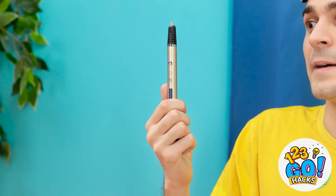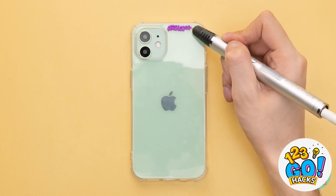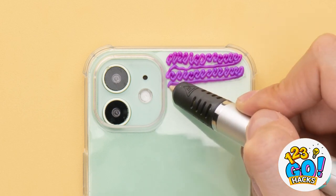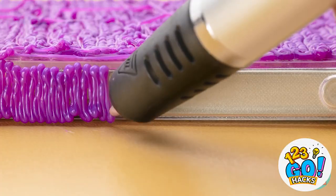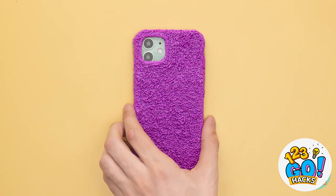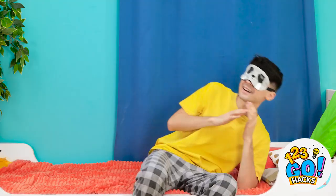I was so worried! But my new case totally worked! Alright, I'm going back to sleep!